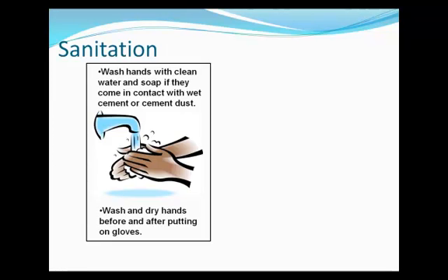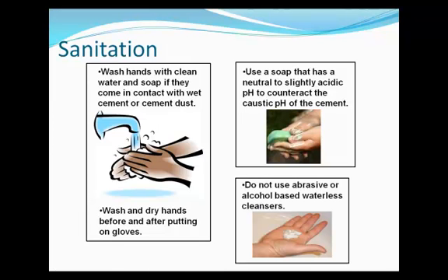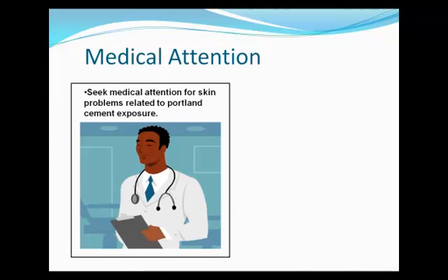Wash hands with clean water and soap if they come in contact with wet cement or cement dust. Use a washing soap that has a neutral to slightly acidic pH to counteract the caustic pH of the cement. Do not clean with abrasive soaps or with products such as alcohol-based waterless cleansers. Wash and dry hands before putting on gloves and after taking them off. Seek medical attention if you have a skin problem related to Portland cement exposure, even if it appears to be only a persistent minor rash. Make sure to inform the physician that you have been working with Portland cement.